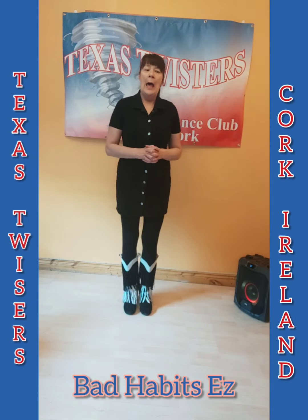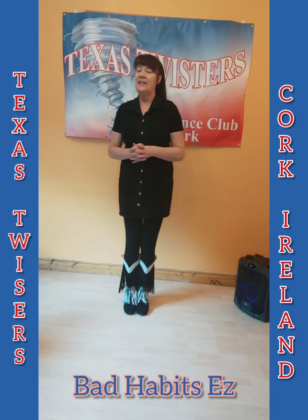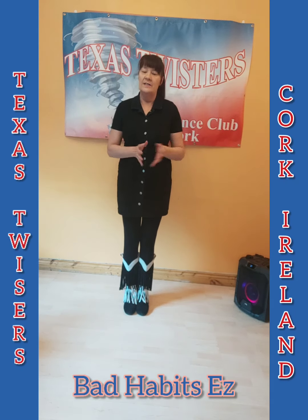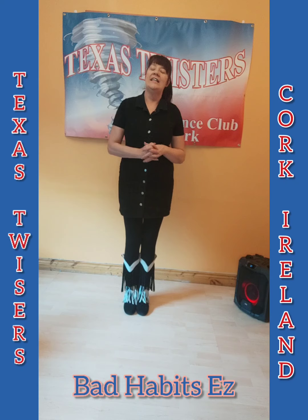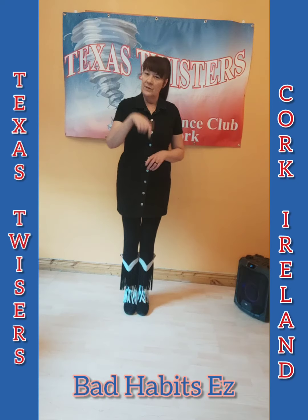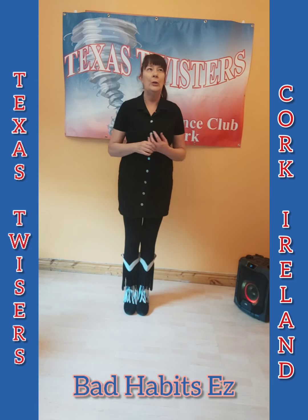Hi everyone, I'm Helen here from Texas Twisters — a lovely Tuesday evening. We're going to do the second dance from Ed Sheeran's music, because he's coming to Cork this weekend, Thursdays and Fridays. Have a great time if you have tickets to go see him. The first dance was Shivers, and this one is Bad Habits.